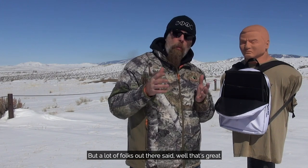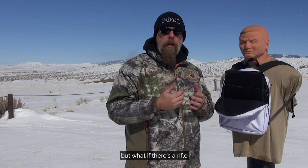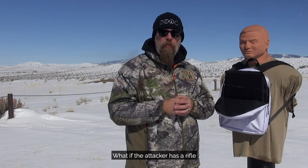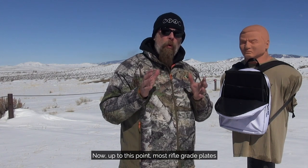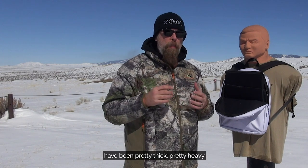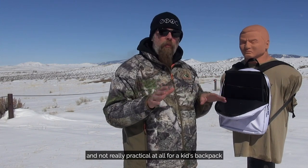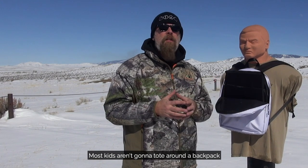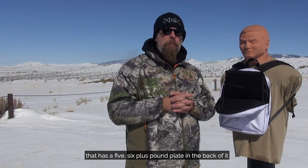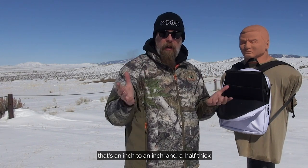A lot of folks out there said, that's great, the armor plate will stop pistol rounds, but what if there's a rifle? What if the attacker has a rifle? What can you do? Up to this point, most rifle-grade plates that will stop a rifle round have been pretty thick, pretty heavy, and not really practical for a kid's backpack. Most kids aren't going to tote around a backpack with a five or six-plus pound plate in the back that's an inch to an inch and a half thick.